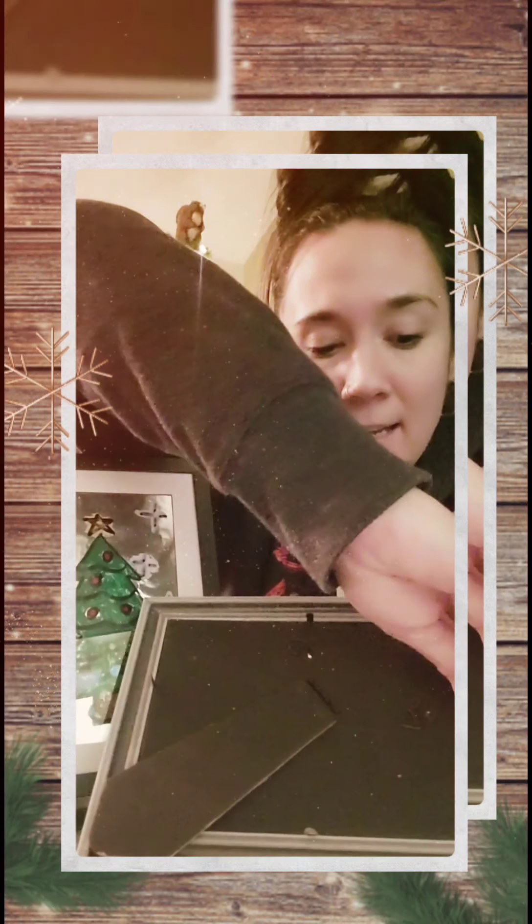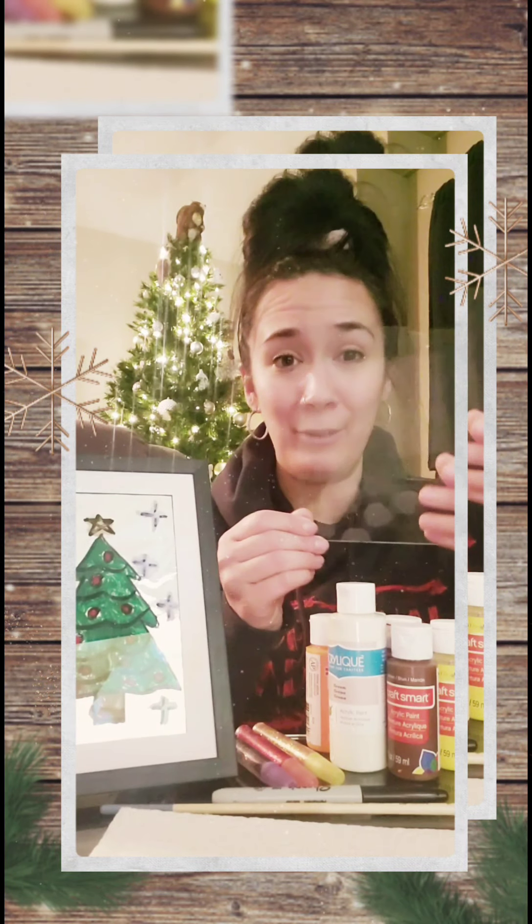So the first thing you're going to do is take your picture frame. You can see here I've got my glass still in my picture frame. I'm going to turn my picture frame upside down and carefully pop open the little tabs holding the frame, remove the back, and then very carefully take the glass out. This is real glass, so be very careful because it can cut you. Put your frame and the back off to the side — you don't need them right now.